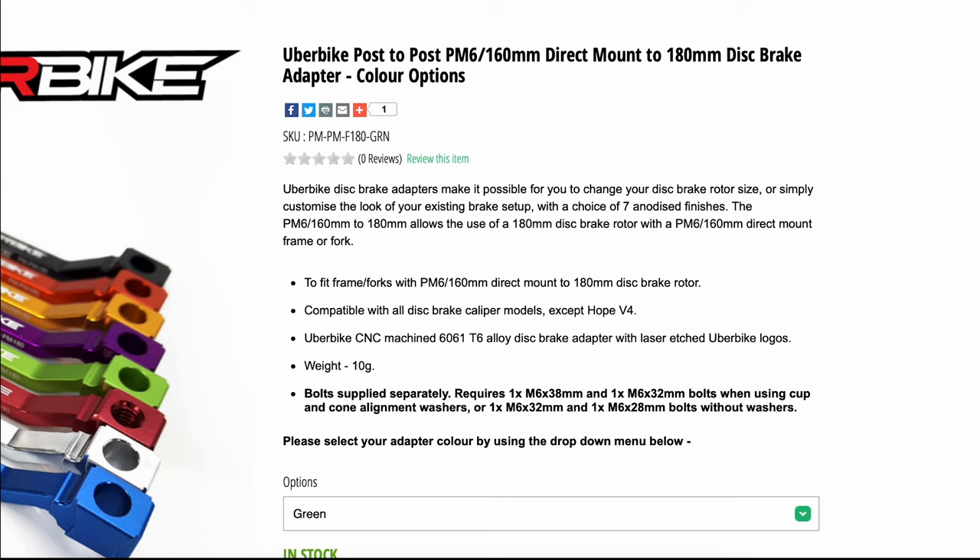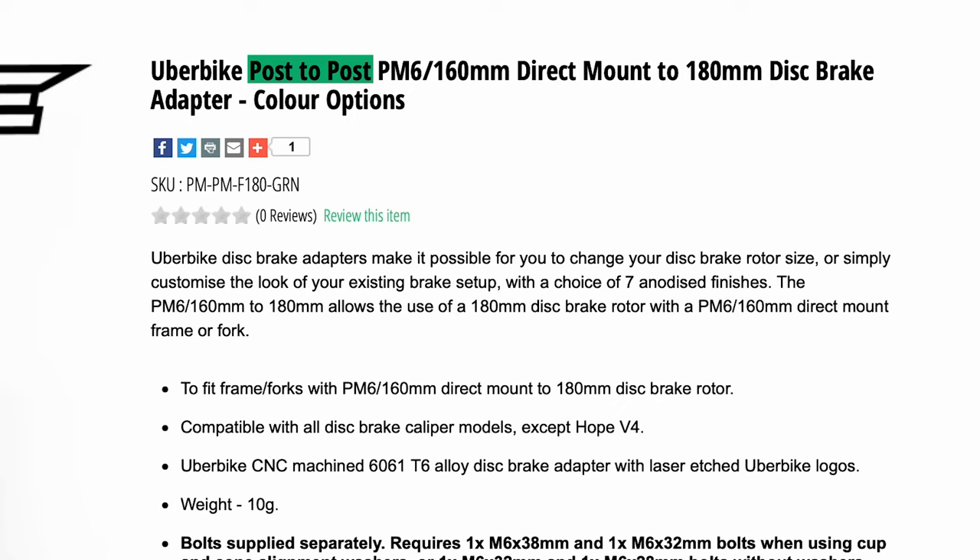To identify and understand the product titles of our brake mounts: post to post means that you'll be mounting a post mount caliper to a post mount frame or fork. The next part identifies the frame or fork's direct mount size — in this case it's post mount 6 or 160mm. This final part is the disc brake size that you'll be running, which for this example is 180mm.